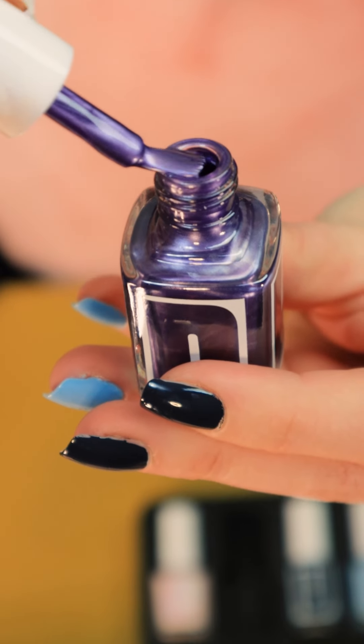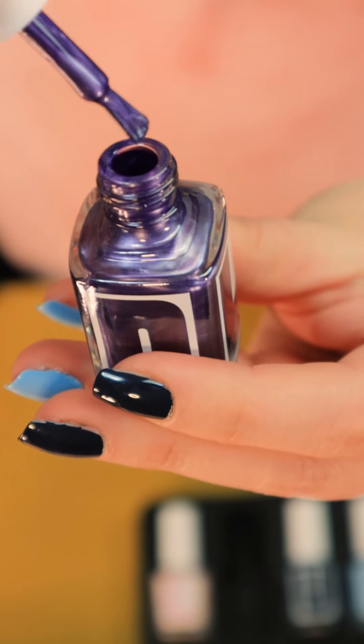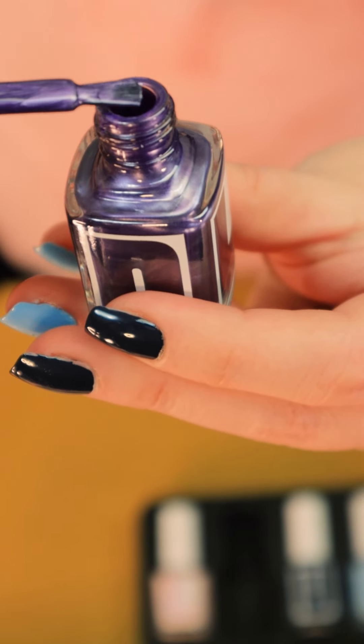You have to see the sheen of this. Can the camera even tell? The sheen and the reflect, the shift of color.